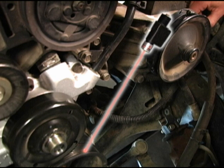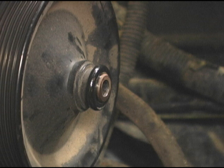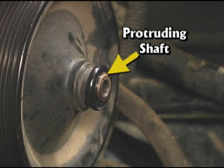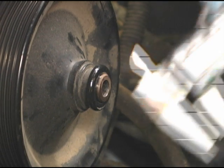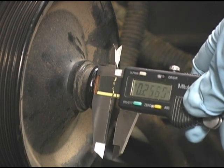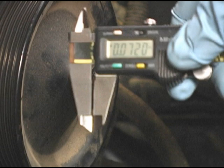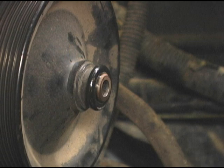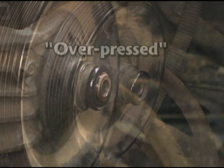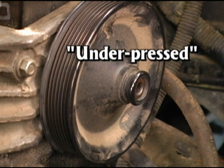To use the laser tool, install it on the pulley being checked according to the manufacturer's instructions. The power steering pulley is frequently the cause of misalignment because it's simply pressed on the shaft at the factory and not installed to a stop point. So the pulley is often pressed on too little or too much. This pulley has been pressed on too far — it's been over-pressed. This pulley hasn't been pressed on far enough — it is under-pressed.